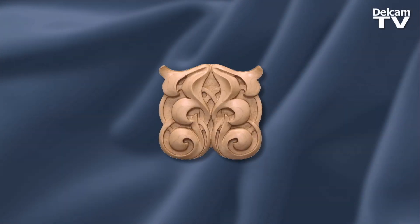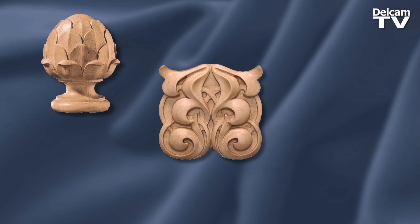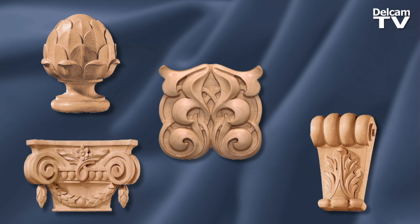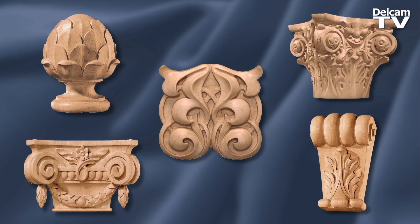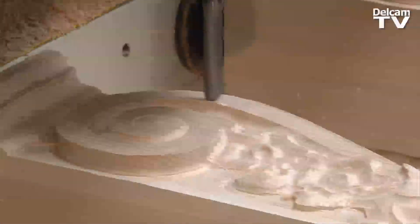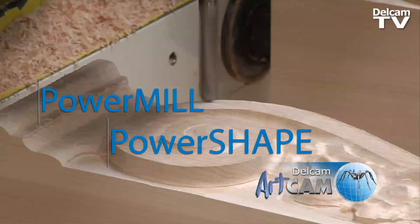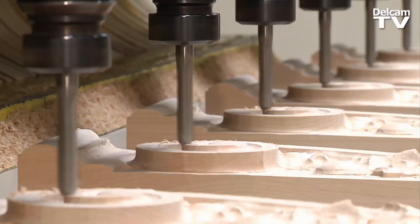Someone's building a brand new house or remodeling a house and they want some phenomenal designs, so they contact Inkaball for those exotic designs that you're not going to be able to find at Home Depot. I'm using PowerMill, PowerShape, and ArtCam to design and manufacture architectural wood carvings.